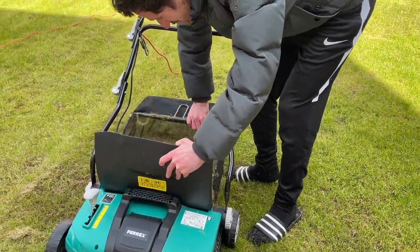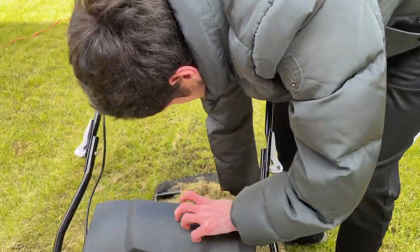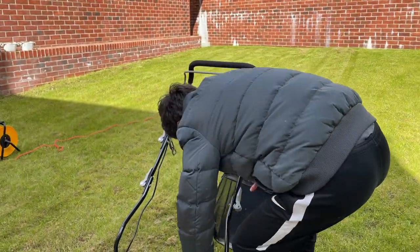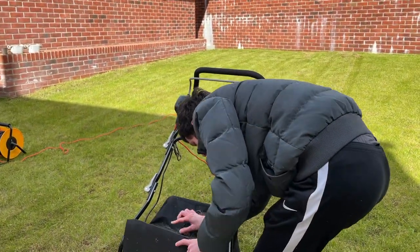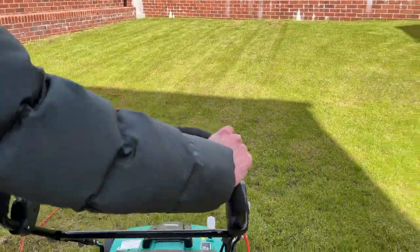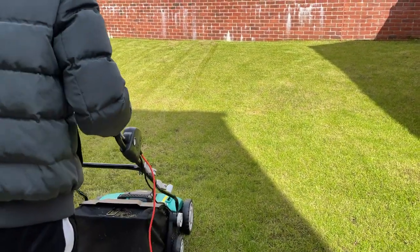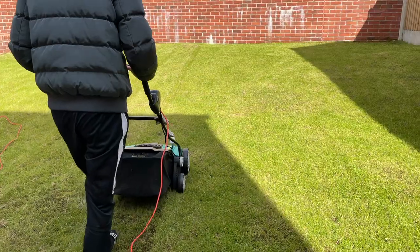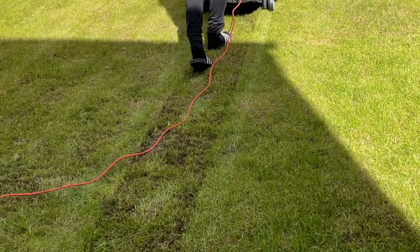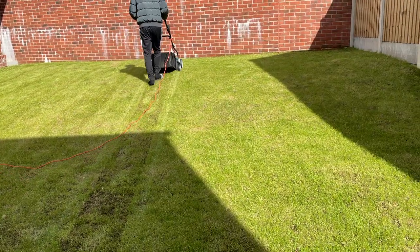One thing I found was the basket at the back fills up quite quickly. With a small to medium-sized garden it wasn't too much of an issue, but I can imagine if you've got quite a large area of grass, the basket is going to fill up pretty quickly and you'll need to empty it quite a few times. The grass collection is on Friday. You can actually see straight away that much more dead grass is being dragged up now that I've emptied the basket.